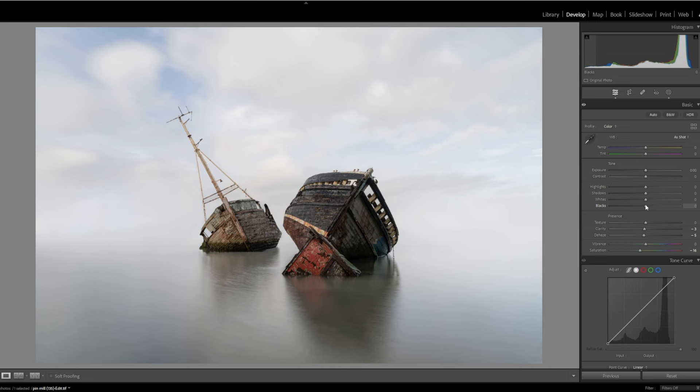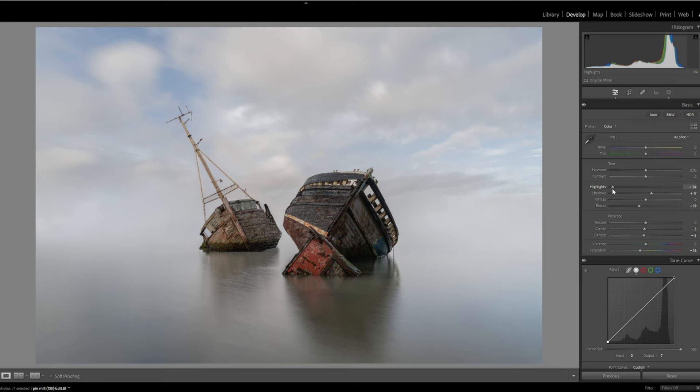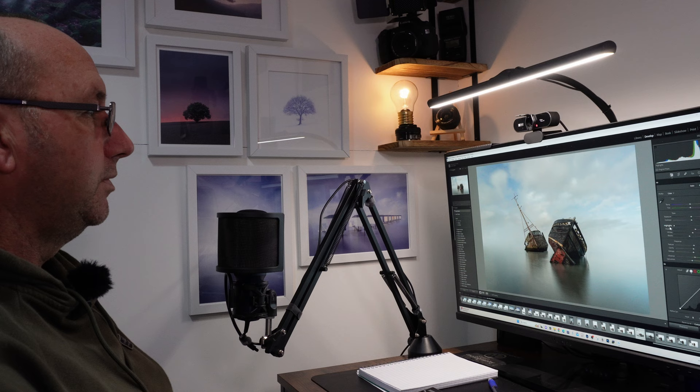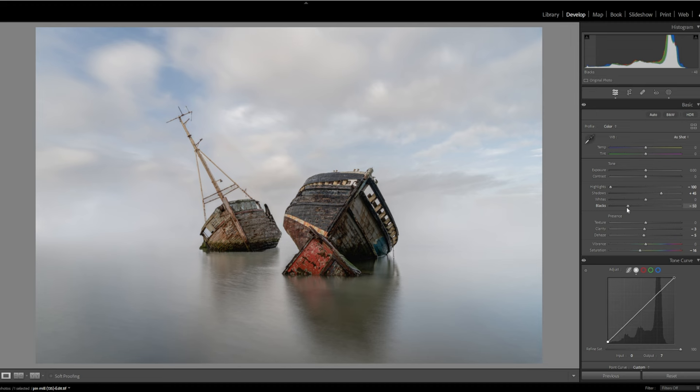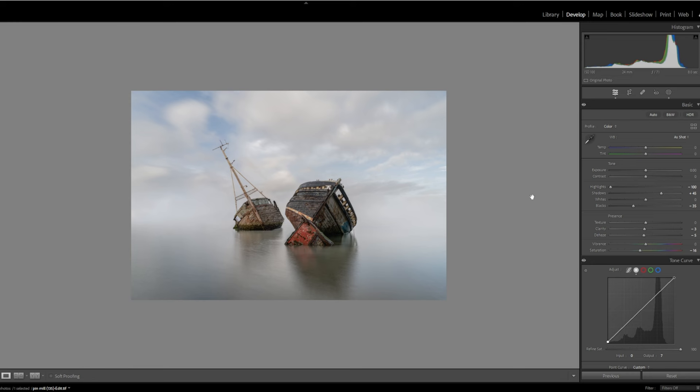I don't want to lose that black — if anything I want to push it up a little bit, make it brighter in the shadows. I'll pump up the shadows a little bit then probably drop down the blacks. That's getting better. I don't want to pump the highlights up too much — if anything I want to drop them down to bring more of that sky out, which is quite nice. Then I'll bring up the shadows a little bit more because I want to see a bit of detail in that sky. I'll drop the blacks down again. I'm just going to come out and have a look.